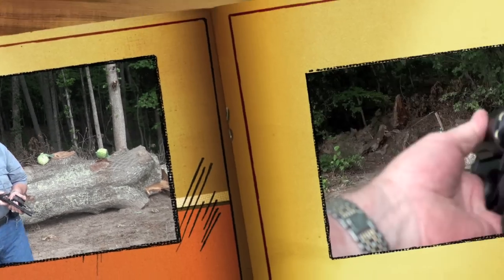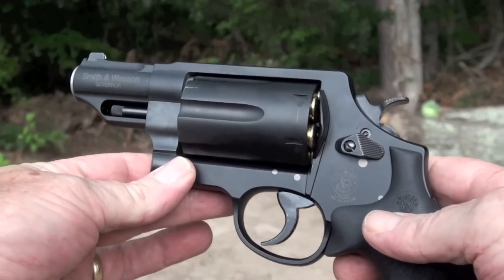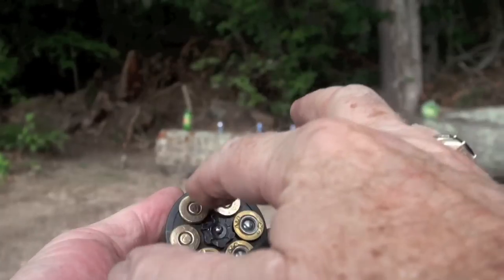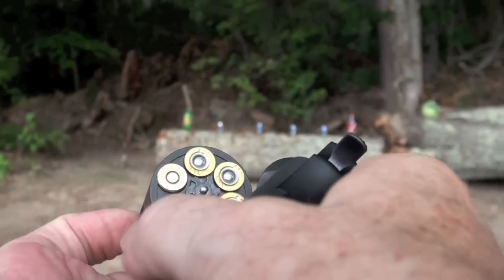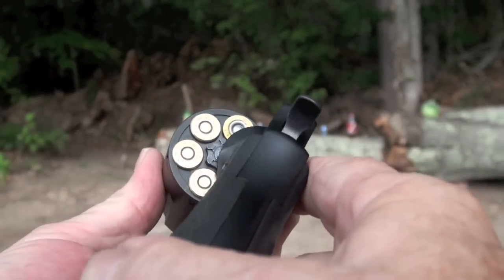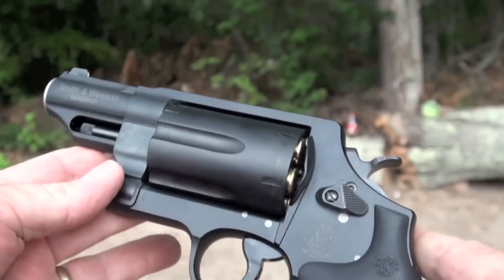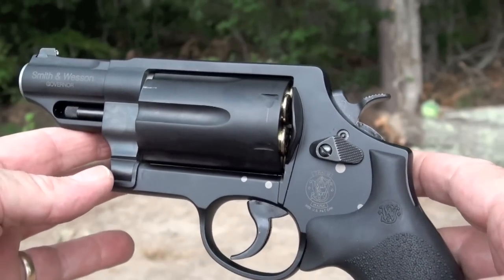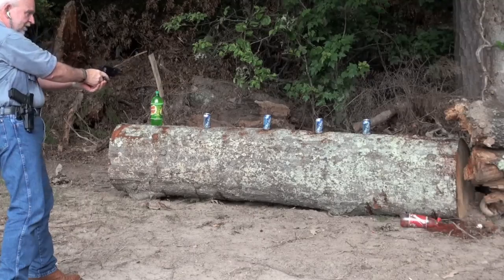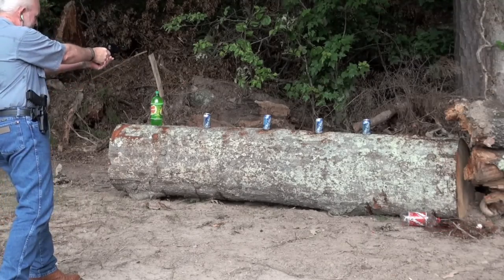Big Daddy back at you with the Smith & Wesson Governor. I've got it loaded up right now with three Long Colt and three Federal double-ought buck. The first ones I shoot will be soda cans using the double-ought buck. Let's see what happens — oh, look at her bleed!